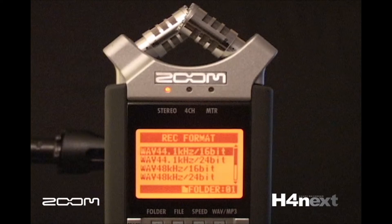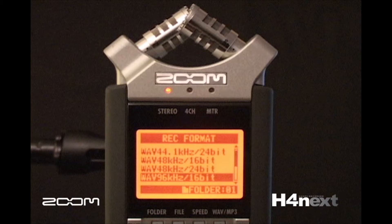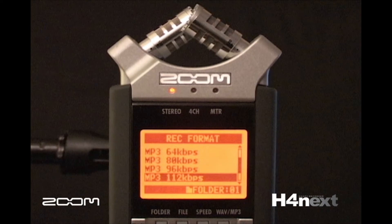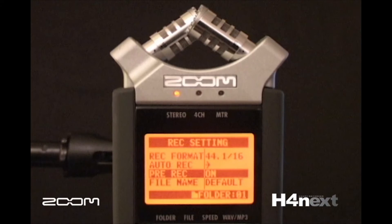The H4n records up to 24-bit 96K in broadcast wave format for high-resolution audio capture with timestamp and track marker capabilities. It can also operate in MP3 format from 48 kilobits per second to 320 kilobits per second, plus variable bitrate formats. It also has auto-record and pre-record features so no performance will ever get lost.